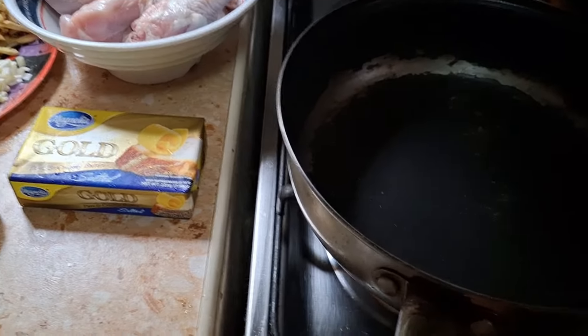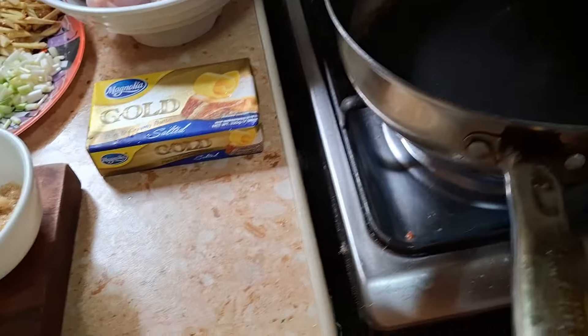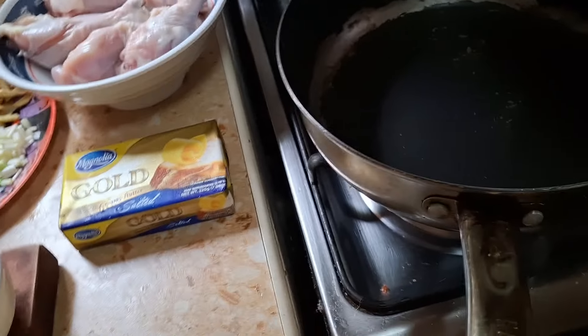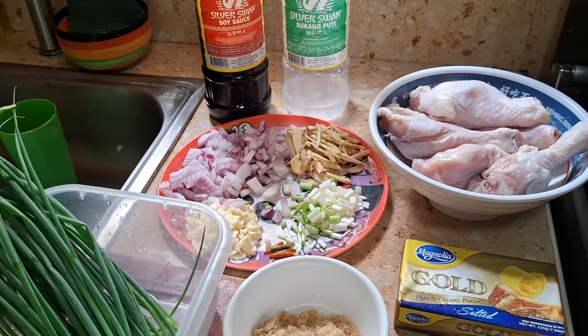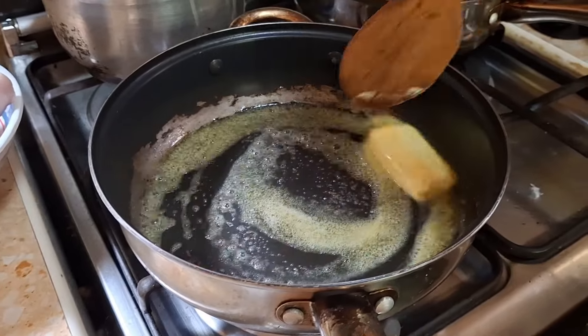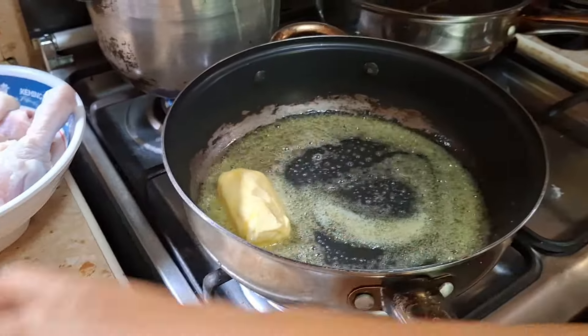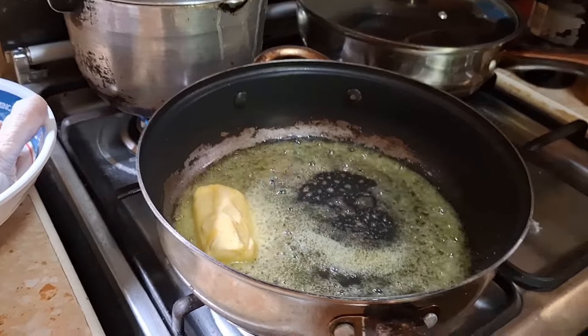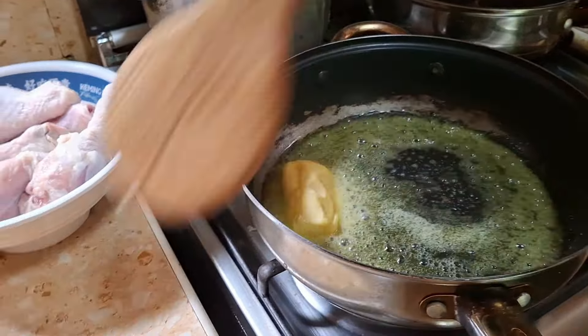So we start cooking now. We just have to sauté all the ingredients in this pan. We are heating up the butter and just have to let it melt. Oh my god, I have a strong fire again. You don't let the butter burn — it will taste bitter.